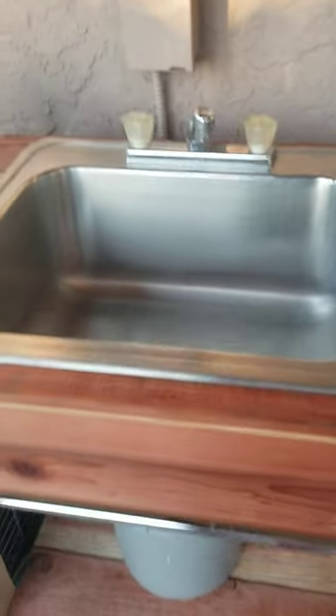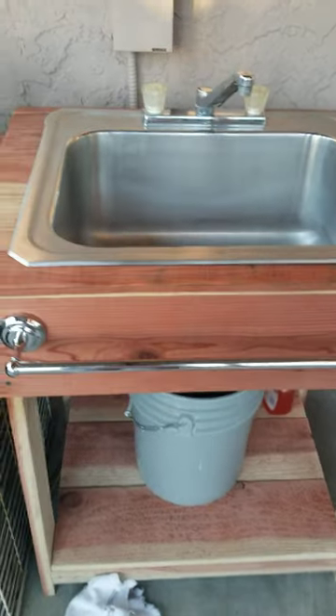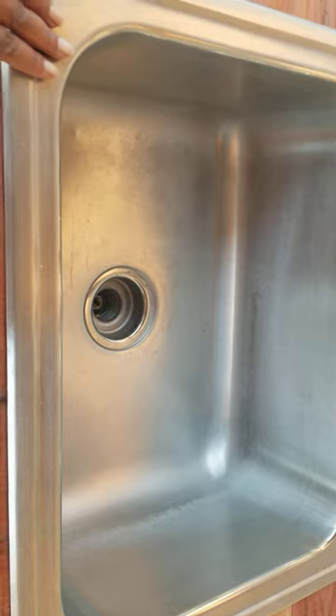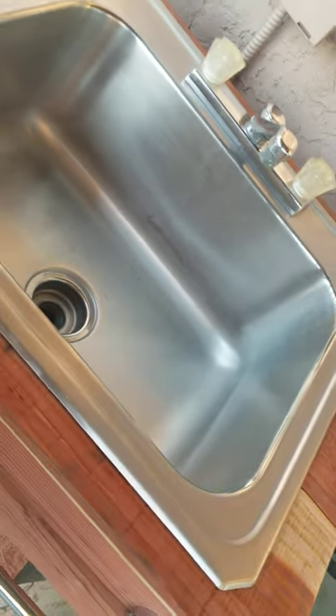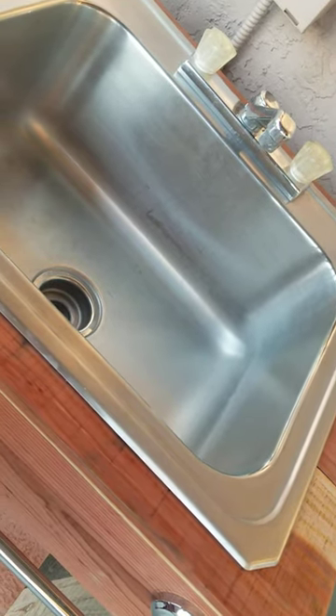So this here is my new outdoor sink, something I've been wanting for quite a while. My husband purchased the sink itself at a swap meet the other day for $15. And then yesterday, I suggested we go to Home Depot where they have their discounted wood, 75% off.